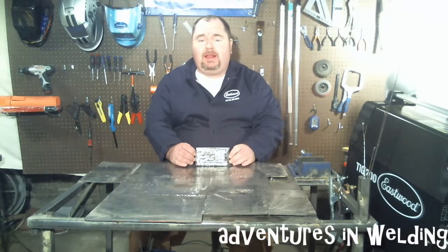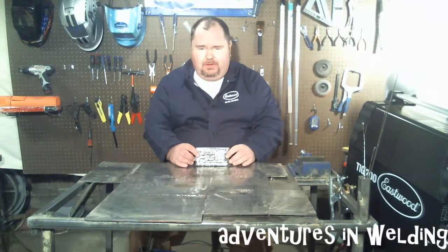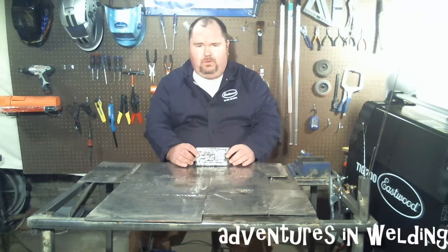About 45 minutes has passed since I last saw you — probably about 2 minutes for you guys watching the sped-up version. But here we have the pad of beads. I'm going to get in closer so you guys can see what's going on. This was done with 1/8-inch 7018.